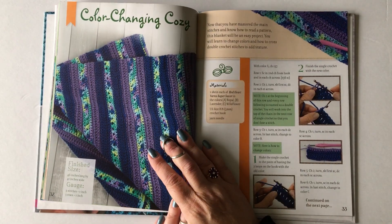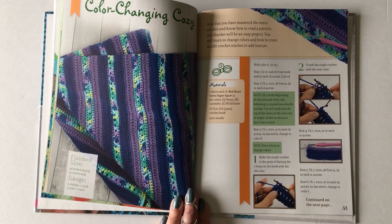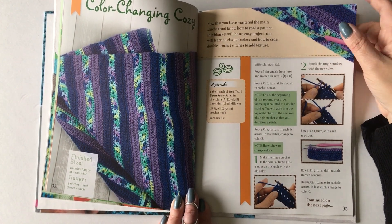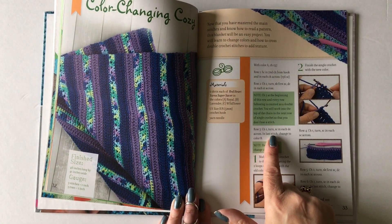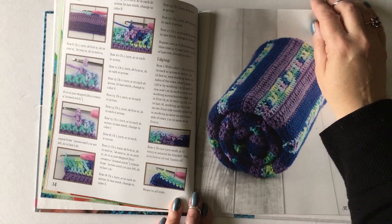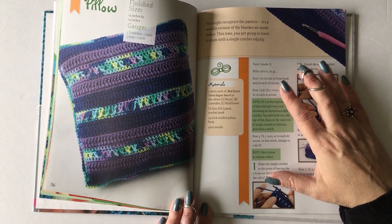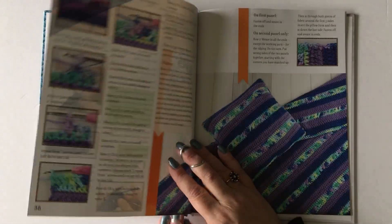The next pattern is a blanket, and with this blanket you use all the stitches you've learned so far except for the half double crochet. I'm also teaching you how to change colors and how to cross double crochets. By this point the pattern is written in normal crochet terminology, so you should be able to start reading basic patterns. It's a really fun pattern because it also includes a pillow — the same pattern as the blanket but made smaller as two squares that you crochet together.